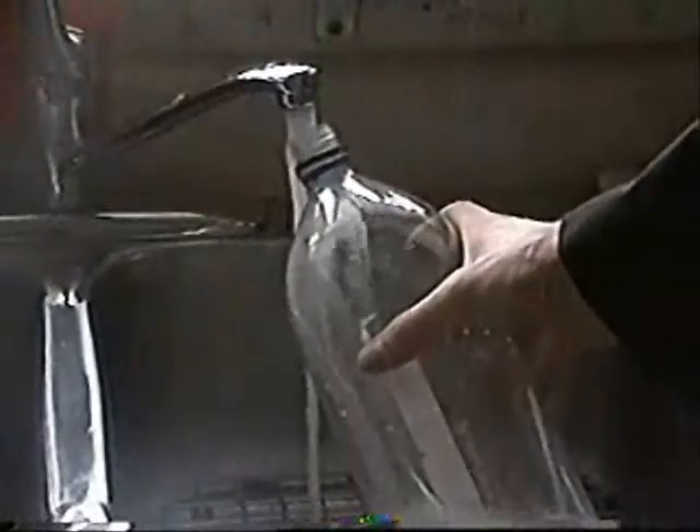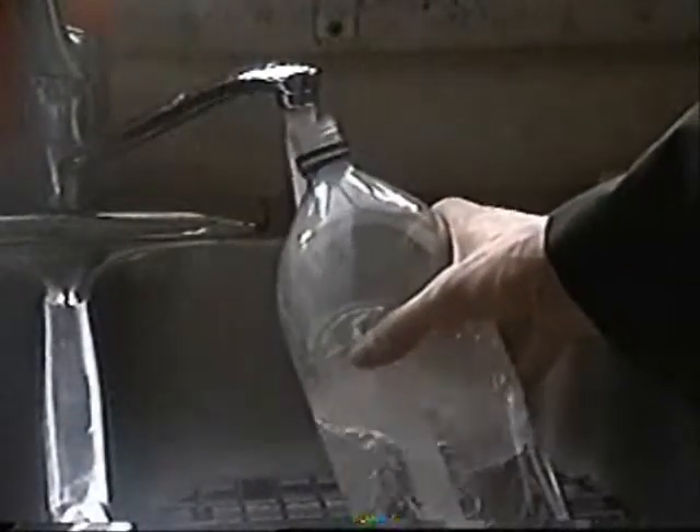Oh, you're still here. That's probably because you want to see something way more exciting. If you want to do something really cool with dry ice, get yourself an empty 2-liter pop bottle and fill it halfway full of warm water.